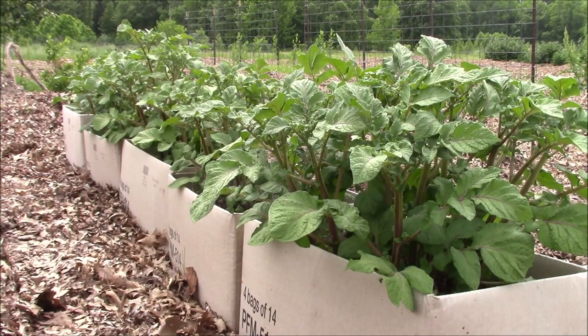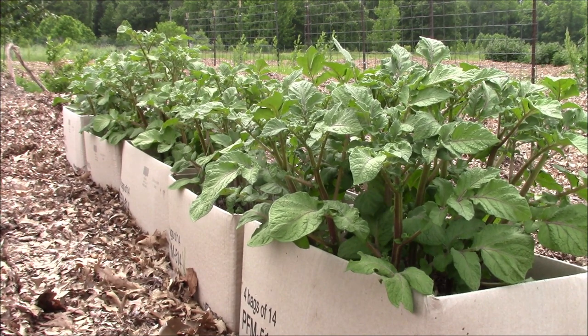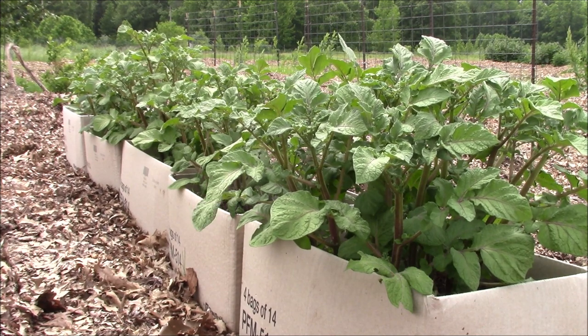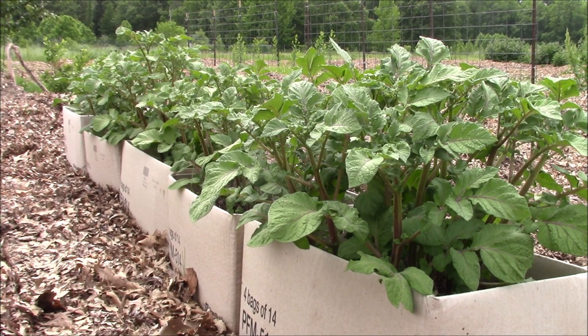Hello, this is Mark from I'm Organic Gardening, and today I want to give you an update. It's been just two weeks from my last video, and I'll show you a picture in just a second of how much growth has happened to these potatoes that I have growing in free cardboard boxes. They've done amazing, but we've had really severe weather, lots of rain and lots of heat, and it just brought on this growth in just two weeks. So let me show you a picture of what it was like just two weeks ago.